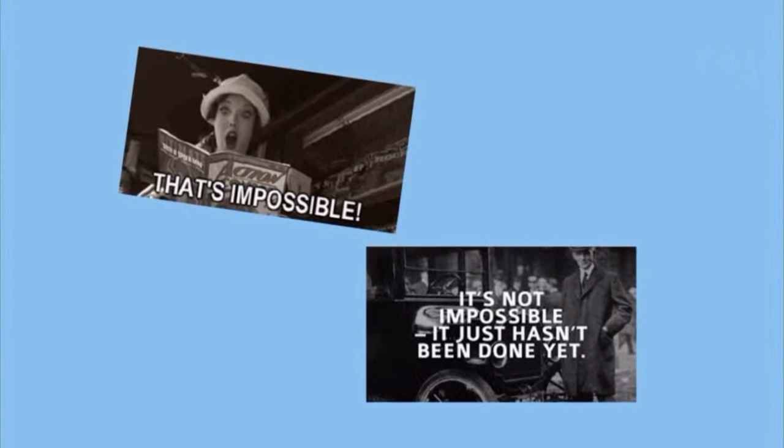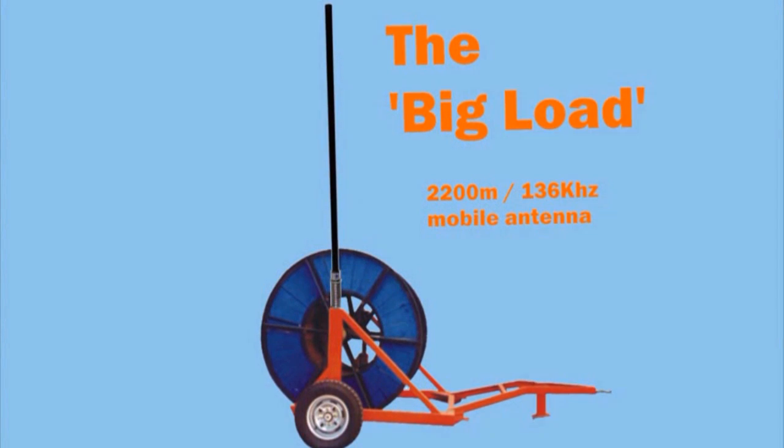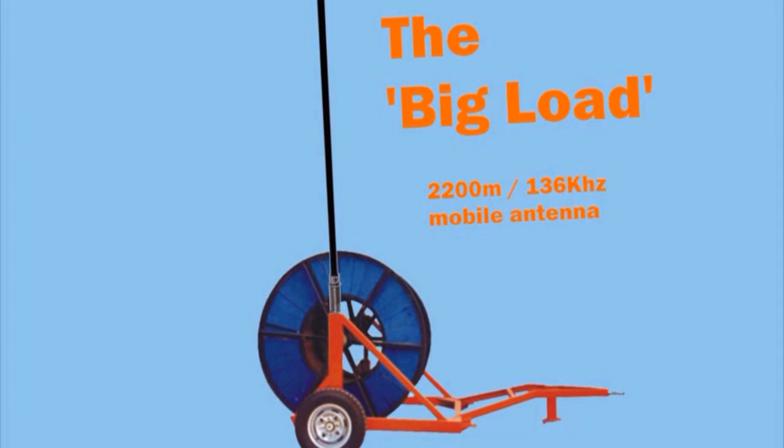They said it couldn't be done. You tried to build your own 136kHz antenna but failed. Get yourself a BIG LOAD. Finally, a mobile antenna for the 2200 meter band.